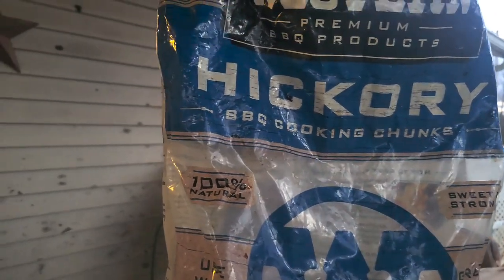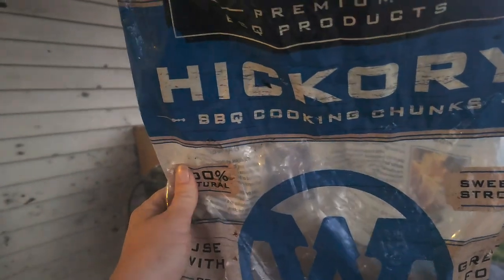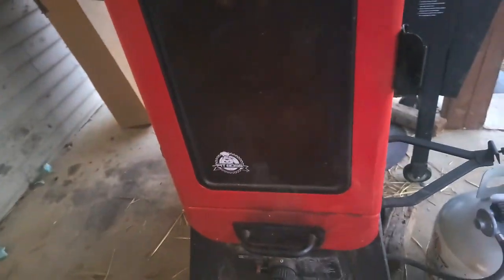I'm out here at the smoker. I'm fixing to put these hams and stuff on the smoke. You can see I've got some hickory, big chunks of wood in there. That's what I've got going in the smoker here — it is smoking good.